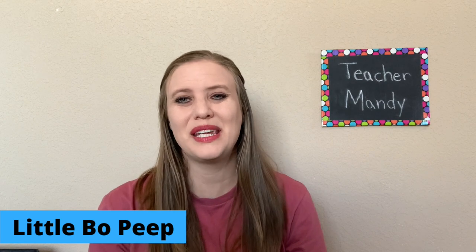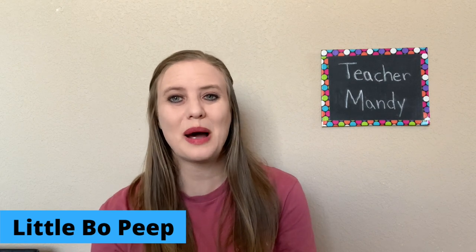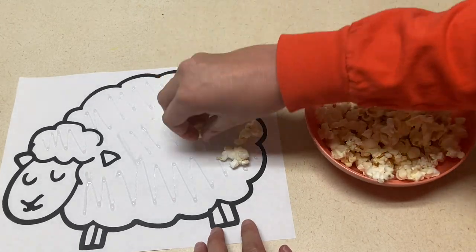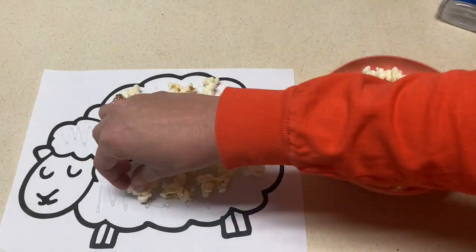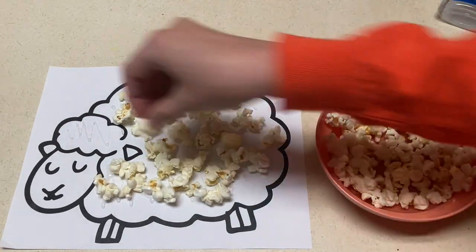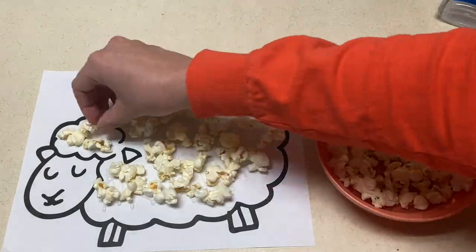The next is a Little Bo Peep sheep made with popcorn. For this one, you're going to have popcorn already popped. The children can take the popcorn and glue it onto the sheep to give it kind of a fluffy fur look. For the older kids, they can do their own gluing and practice that as well.